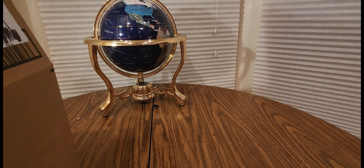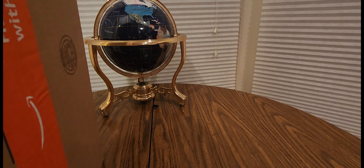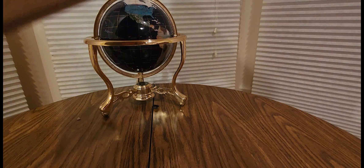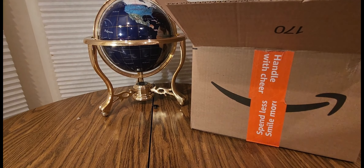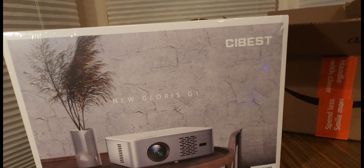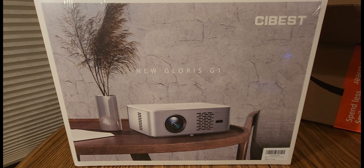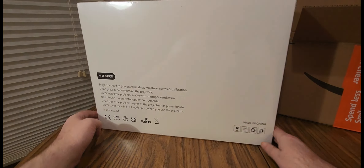This is nice — holy smokes! I was not expecting this. You never know what's going to come in. This is something new — the Cybest New Glorious G1 1080p Full HD Projector. Great for football games, the Super Bowl, World Series, hockey, wrestling.